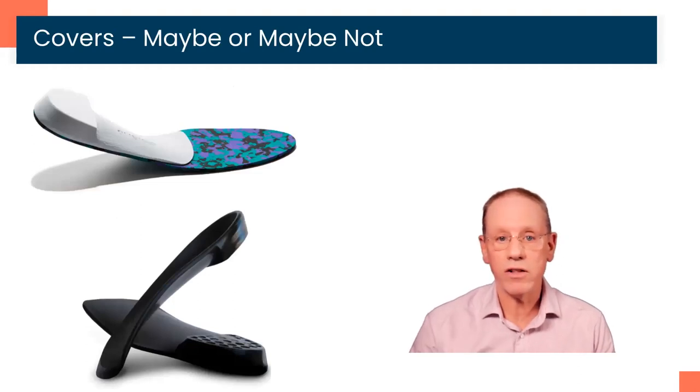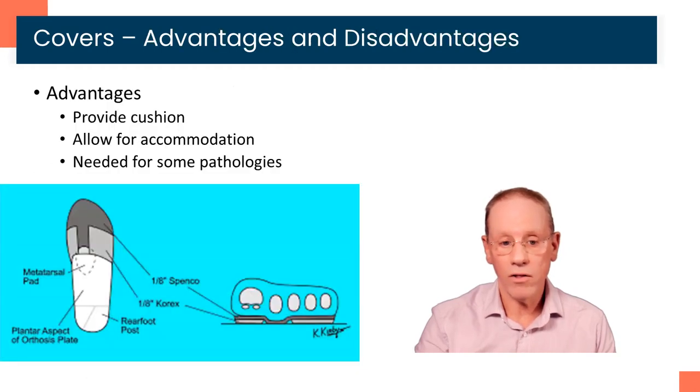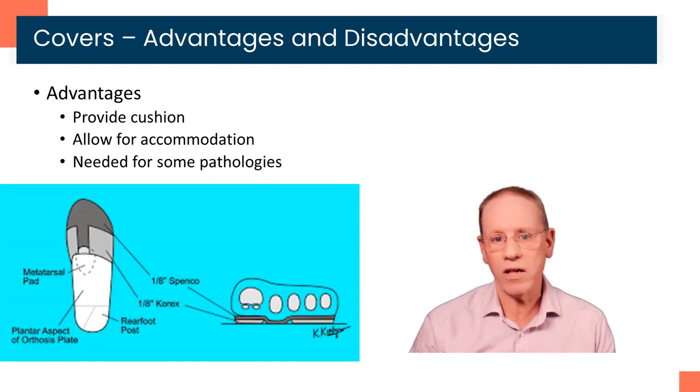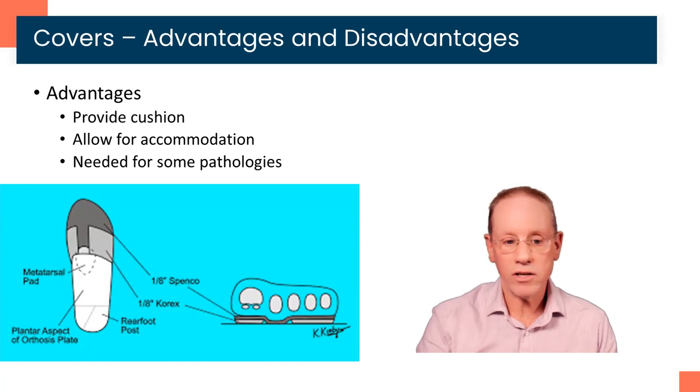Your orthotics may or may not have a cover. You can see in the top image here we have a full-length top cover on the orthotic, and on the bottom there's no cover at all. The reason we may want to put a cover is, number one, they can provide cushioning — particularly for high-impact sports like running, tennis, or basketball, a little bit of cushioning has actually been shown in research to decrease shock and be very beneficial. The other thing is it allows for accommodation. You can see in this picture that this person had pain under their second metatarsal head, the bone right behind their second toe, the one next to the big toe. We can add accommodations such as an aperture and a metatarsal pad, which can do a lot to unweight that area and let that tissue heal, and we really need a cover on it in order for that to occur.